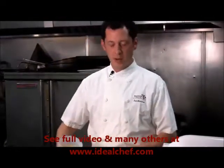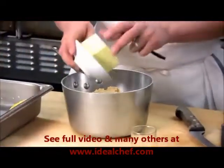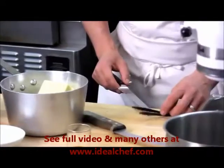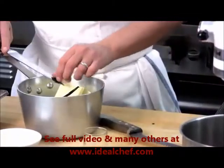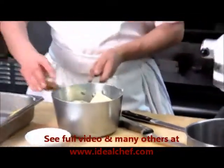I'm going to start by making the syrup to roast the pineapple. Start with one pound of light brown sugar, half a pound of whole butter, one vanilla bean, and about a half an ounce of dark rum.